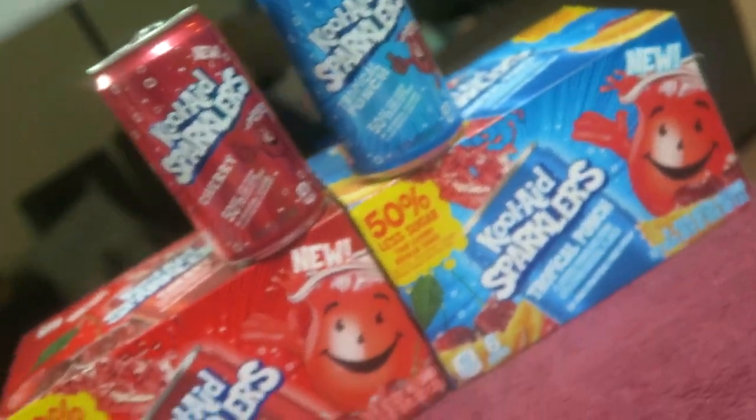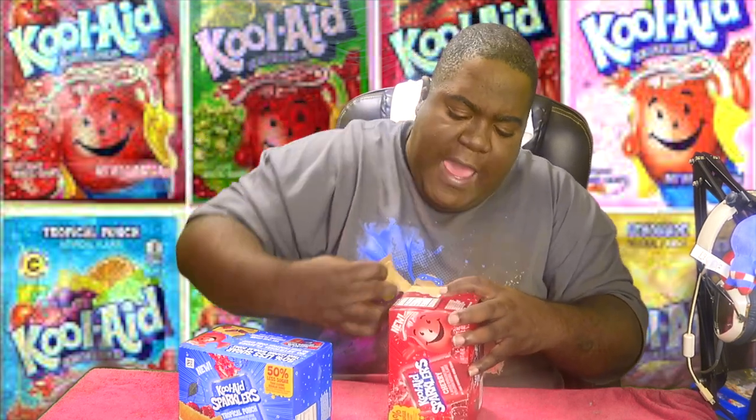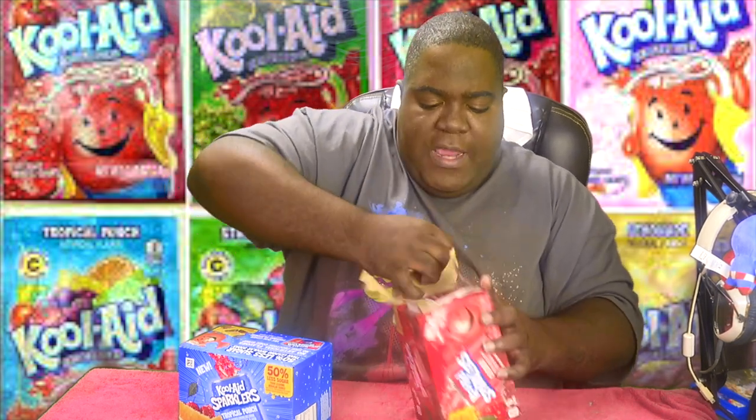Let's get on with the video. Kool-Aid Sparklers — today we're gonna try the cherry right here. I ran across it in the store and I was like, okay, these things look very very nice. So let's open it up and see what we got going on up in here. I'm loving these little cherry cans right here — these little Kool-Aid Sparklers, 50% less sugar.